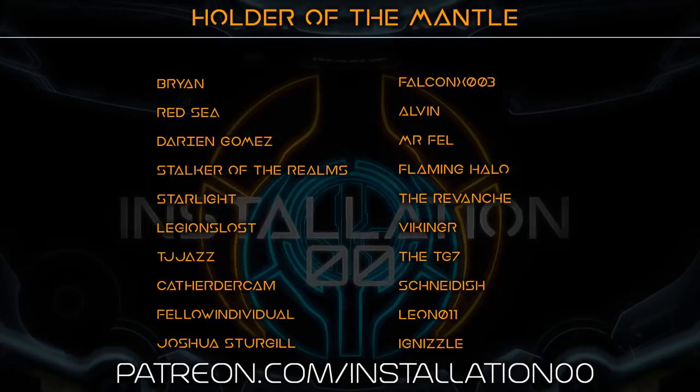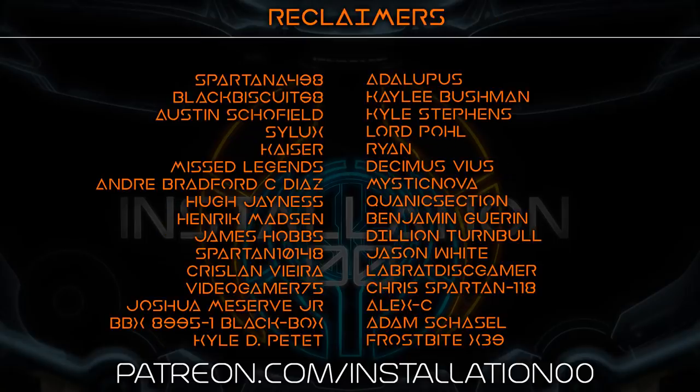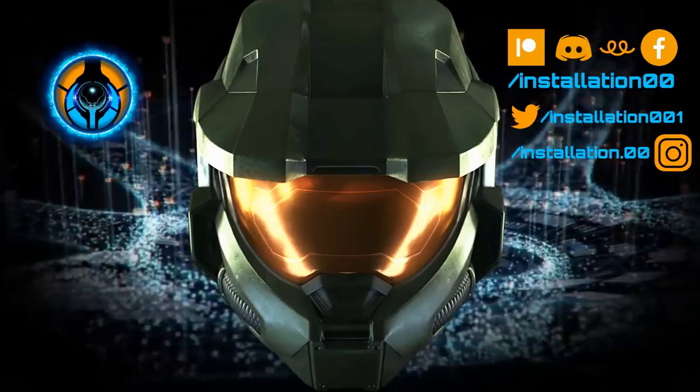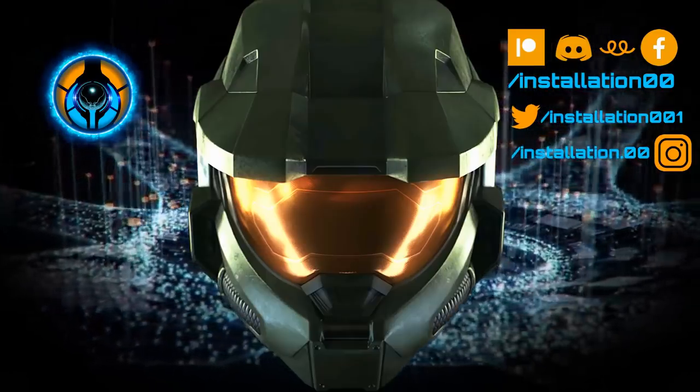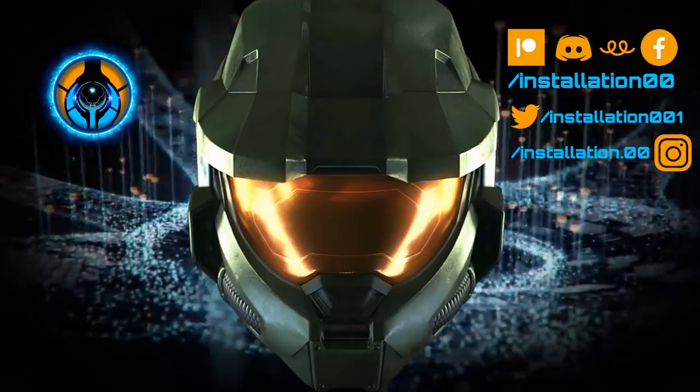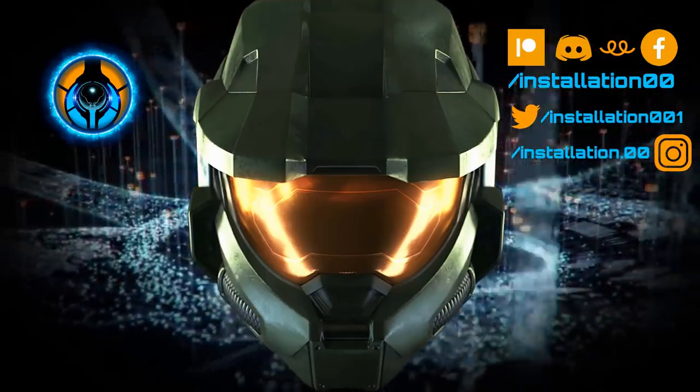...Stalkwithrealms, FalconX003, Alvin, Mr. Fell, Flaminghalo, Starlight, Legion's Lost, Josh, TheTG7, CatHarderCam, Schneidish, Leon, Ignizel and AlphaTherapy, the Holders of the Mantle, My Glorious Reclaimers, My Most Loyal of Metargs, and all the other patrons and members that have jumped aboard to support the channel. Much love to you guys, thanks so much for your support in keeping things happening and helping the development of the channel and future awesomeness in a big way.